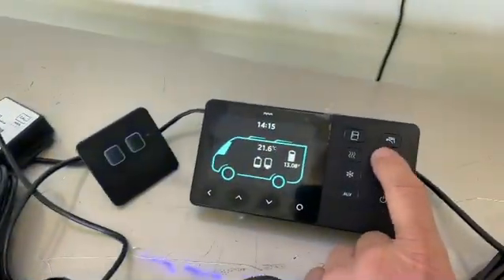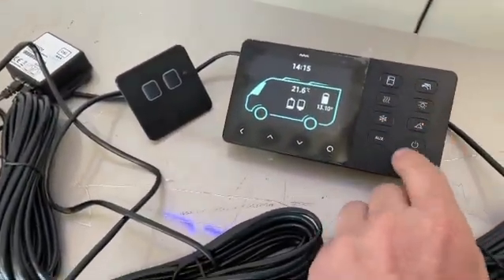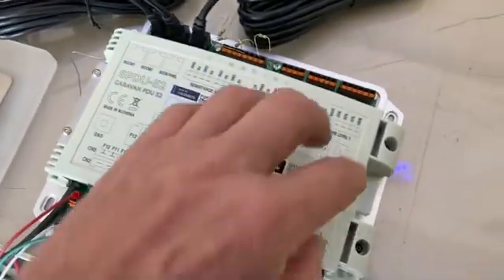So now if I hit this light switching here, you can see our light's going on and off. And there's another switch, another device coming on and off. I've got eight switches here that I can configure into this model.